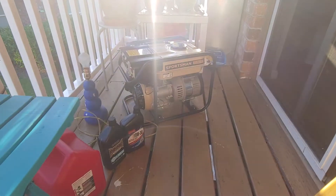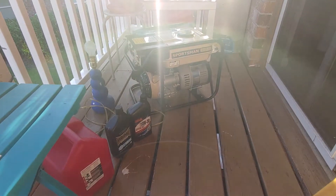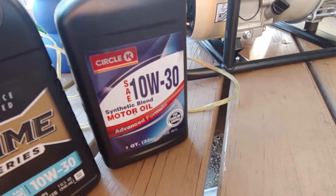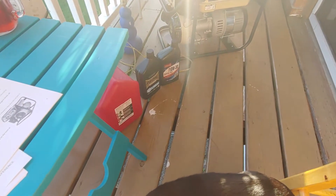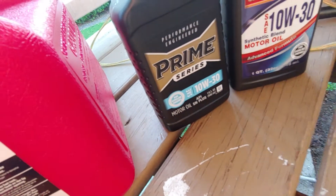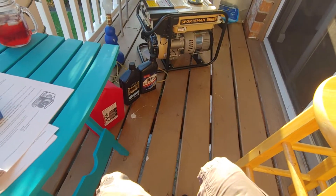Before we get started, I went out and bought 10W30, which is what it was meant for. But what I bought was synthetic, and you're not supposed to use that — the instructions say not to use synthetic. So I went out and bought the correct oil. Now we're gonna fire her up and watch DD freak out.